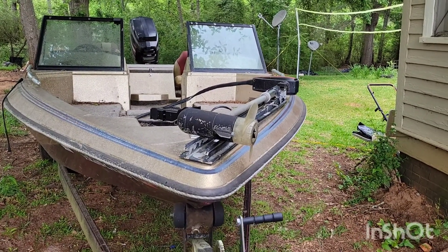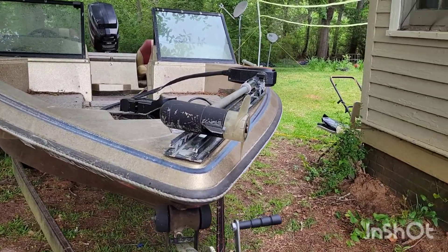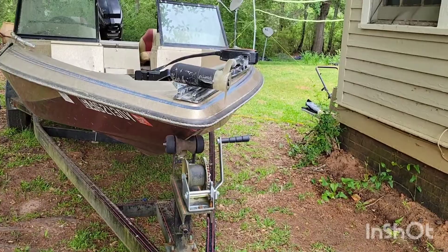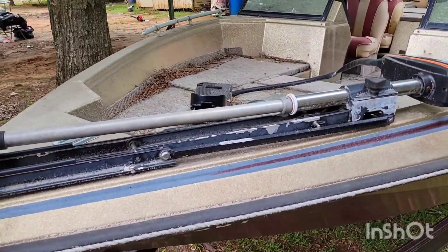Hey guys, how's it going? I'm gonna show y'all my project boat that me and my family are gonna start. Got the trailer here — it's a Pro Craft, and this is the condition it was in when I bought it.